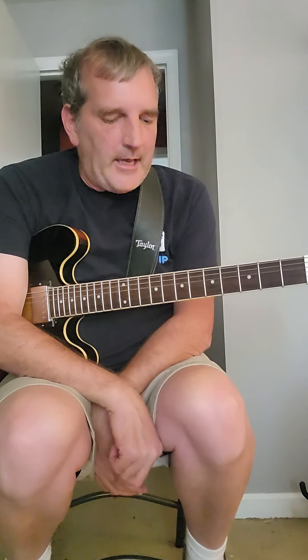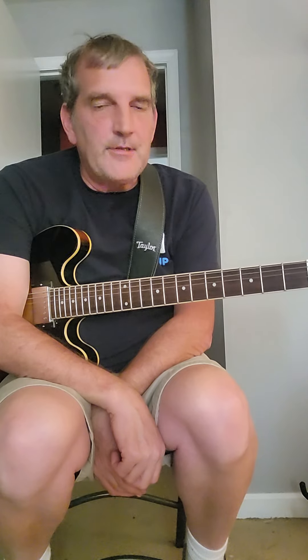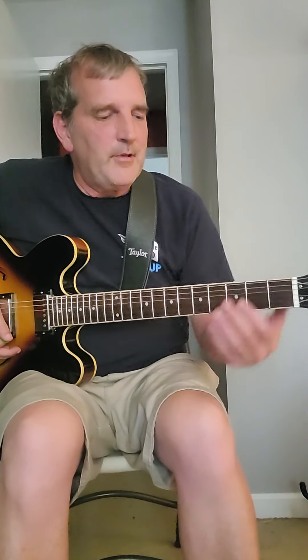Hey everybody, I'm going to do a quick video on how to play Ziggy Stardust by David Bowie. I think Mick Ronson was playing a Strat, but I like playing my Epi 335 — I had it in my hand, so I wanted to play it.